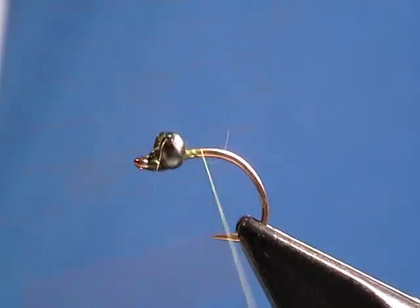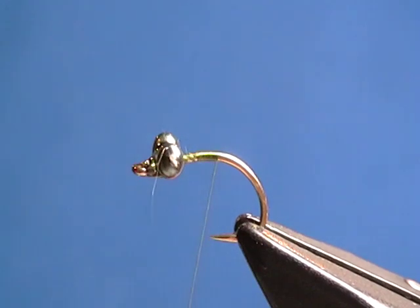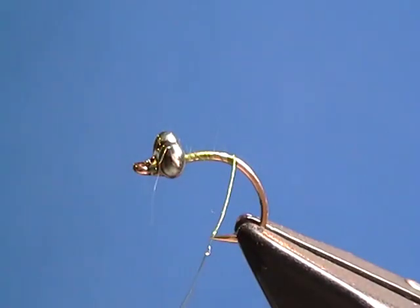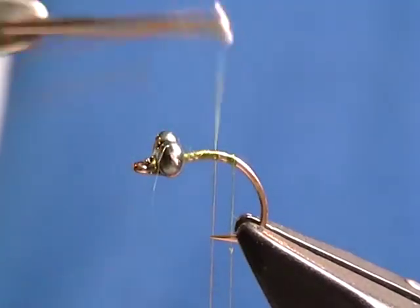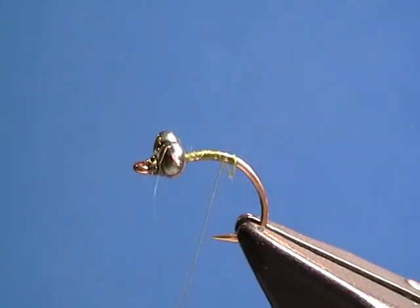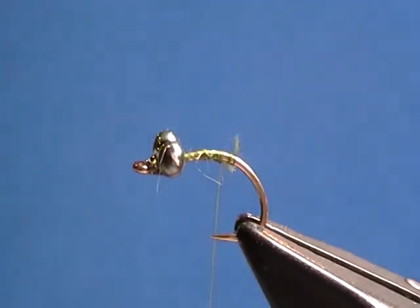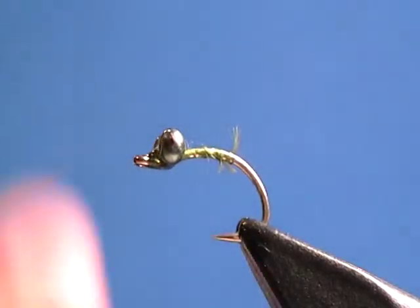I'm going to bring my thread further back. If I'm tying a bunch of these, I would do many like this and let them sit. I'm going to put a few half hitches on here to hold this in place. I broke my thread — that's not a good sign. I caught my thread on the hook point, so I'll come back, wrap again, cut off the excess, loosen it up, and put in a couple of half hitches to hold it in place. Now I could tie four or five of these, set them aside, and let them thoroughly dry.